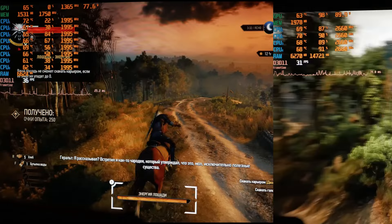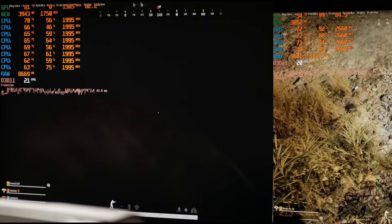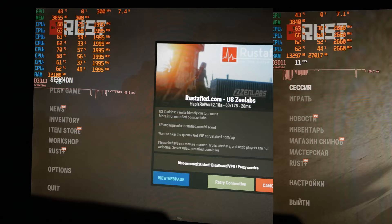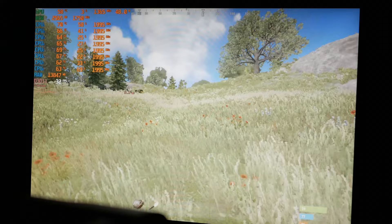In The Witcher, the framerate remained the same but the game became a little more stable — hard to play, but possible. In PUBG, I didn't feel any increase in performance; the game still lags. There is also a notable input latency issue: I sharply shake the mouse, stop, and the character on screen is still twitching. In Rust, the game is still very uncomfortable — even lowering the graphics settings doesn't make it playable, and not just because of low FPS.